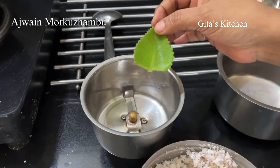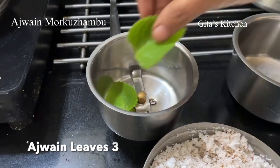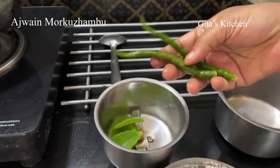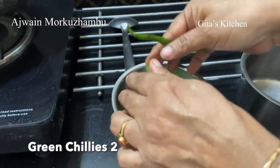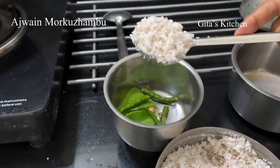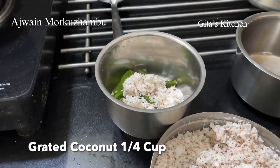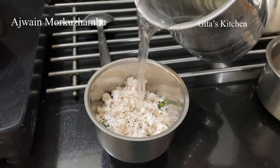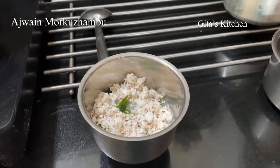And it has the lovely aroma of omam or ajwain. We will need to grind a masala. For this I am taking 3 of these leaves, 2 green chillies, and about 1/4 cup of fresh grated coconut. Add a little water and grind it into a paste.